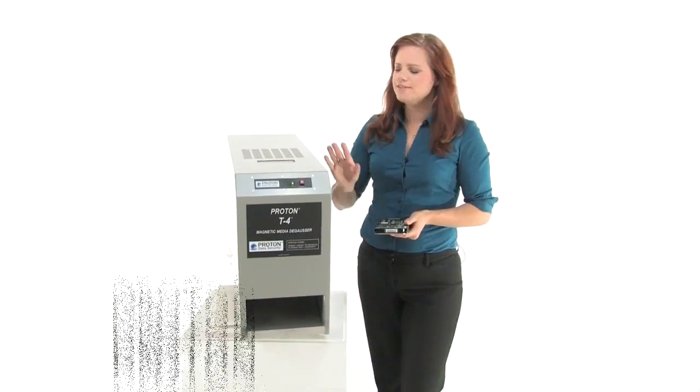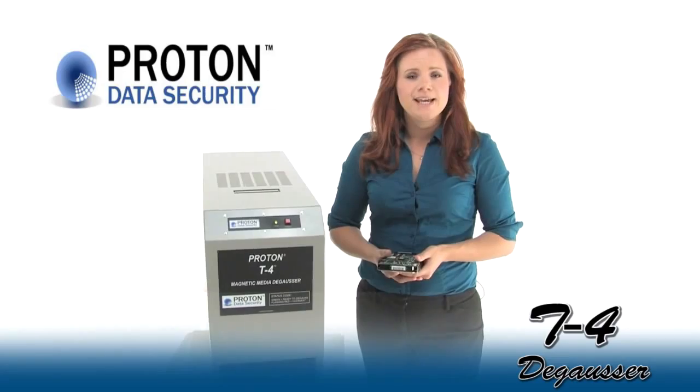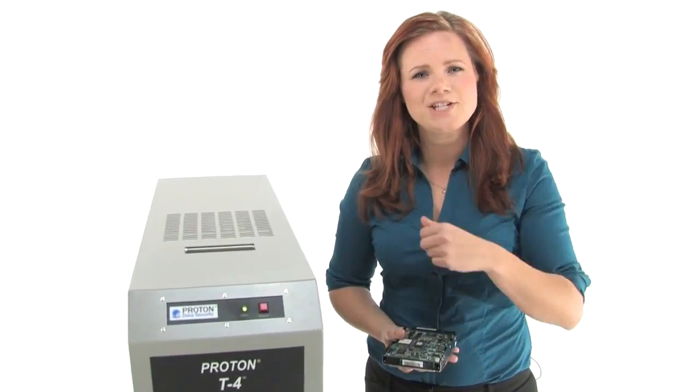Hi, I'm Holly with Mono Machines and this is the Proton T4 Hard Drive and Magnetic Media Degausser. It's NSA and DOD approved on the evaluated products list and it meets NSA spec 0402. Come on in and check it out.